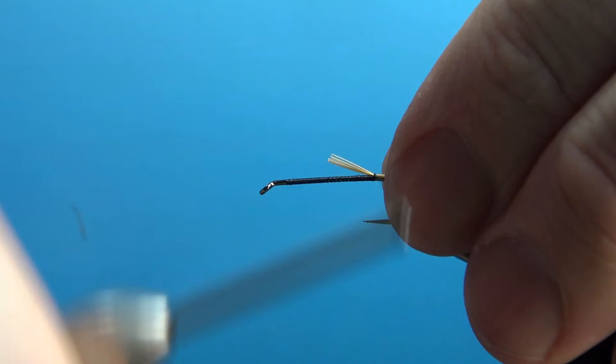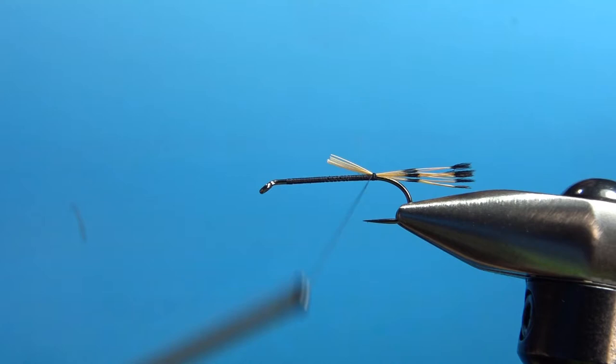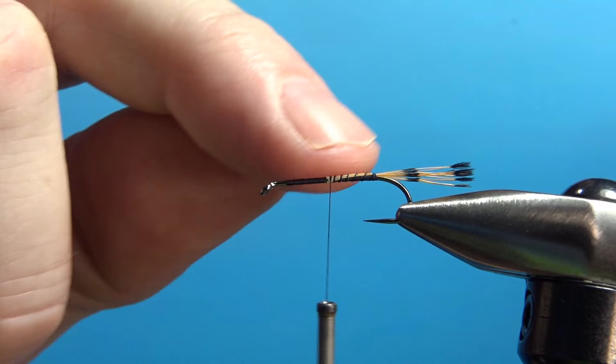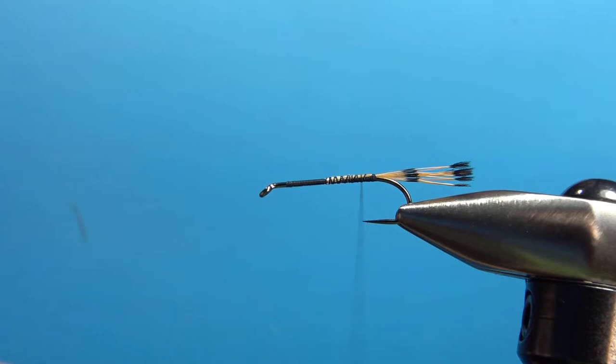Get your length — it's kind of a long tail but not terribly long. Do two pinch wraps and check it. I wish this feather was a little bit longer; I'm putting loose wraps right here. If the stems went all the way to the front it would help keep the body even, but we can live with this. We might just have to compensate with some of our floss wraps.